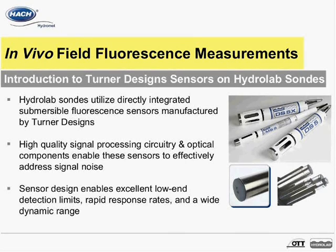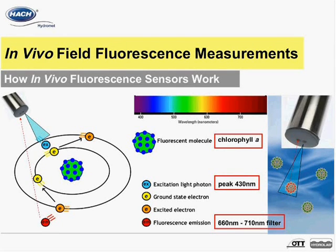These design features lead to a sensor platform with excellent low-end detection limits, rapid response rates, and a wide dynamic range. Pictured in this slide is a simple diagram of the fluorescence process as well as a general illustration of how the in vivo fluorescence sensors on HydroLab sondes work, using in vivo chlorophyll A as an example.